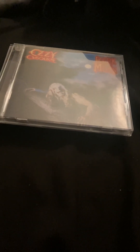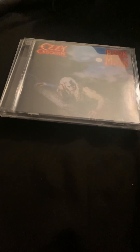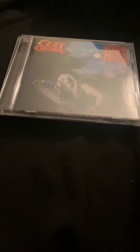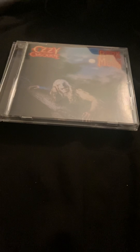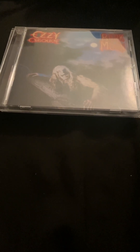Welcome back to the channel, everybody. This is Michael Androski. It's time to do another double headliner of the CD reviews of Ozzy's chronological CD order. What we're going to show you first is the Bark at the Moon album from 1983, and at the end of the video I'll show you the next album, which is from 1986, which is The Ultimate Sin.